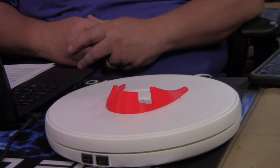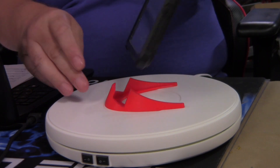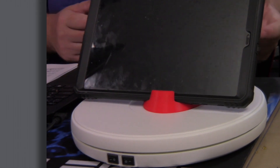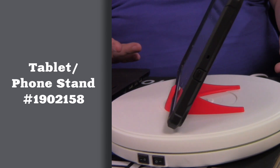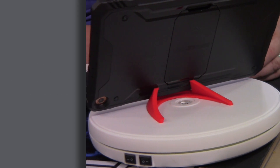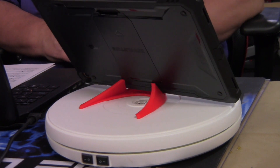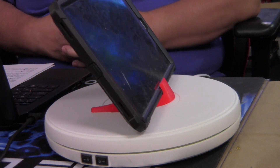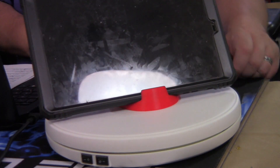Next up, we have this really cool little tablet stand. All you've got to do is just take your tablet, toss it in there, and let it hold it up. If your tablet doesn't have a stand, or the stand is just not at the right angle, this is an easy print that you can do as well. It doesn't take very long to print. You can use up some of the leftover PLA or PETG or whatever material you may have lying around in your materials bin.